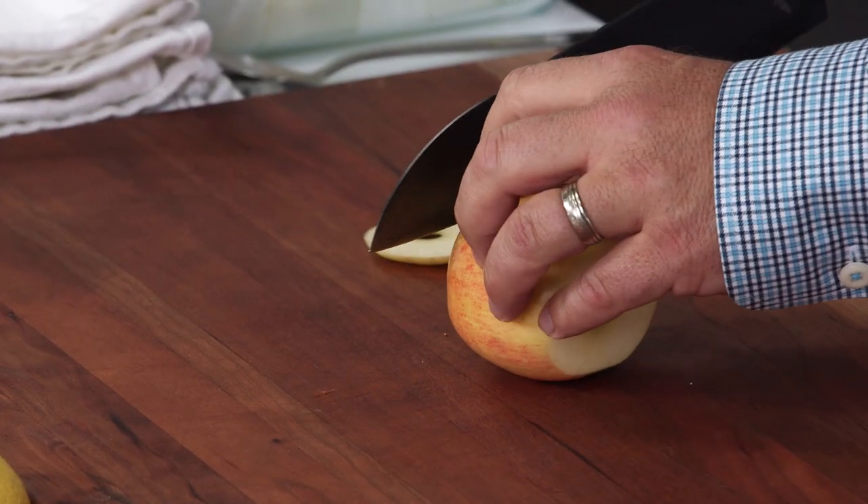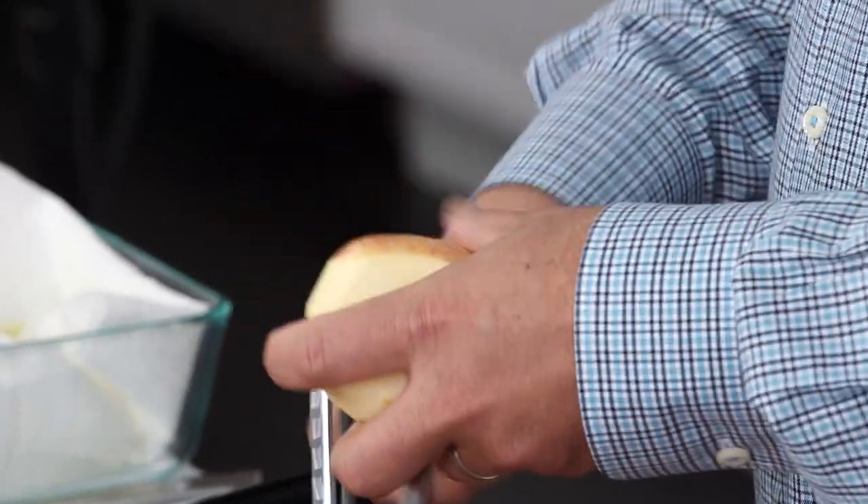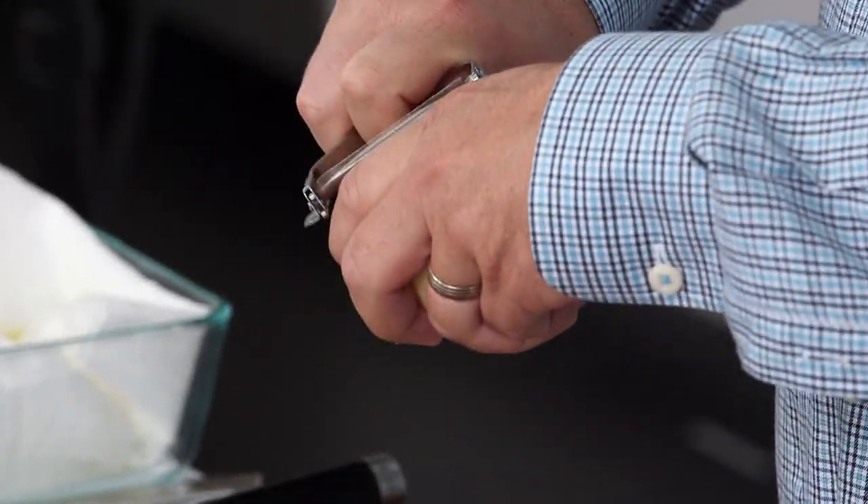I like to use two different styles of apples — something that has a little more acidity like a Granny Smith, and then something really sweet that bakes really well, like an Empire.